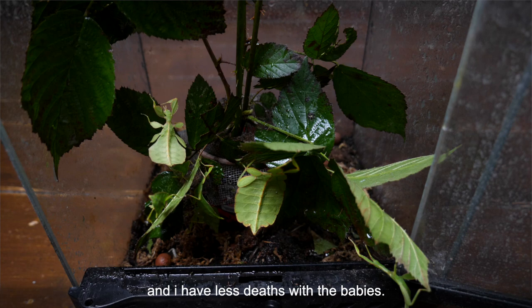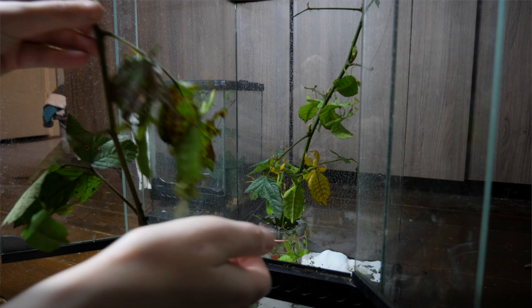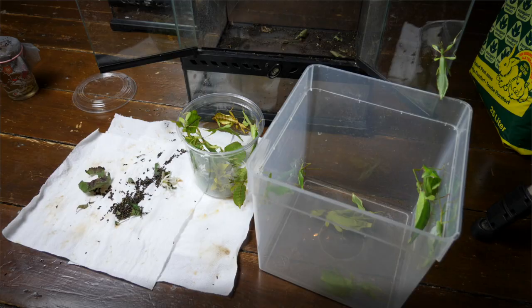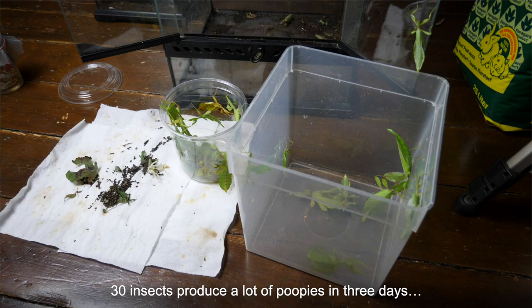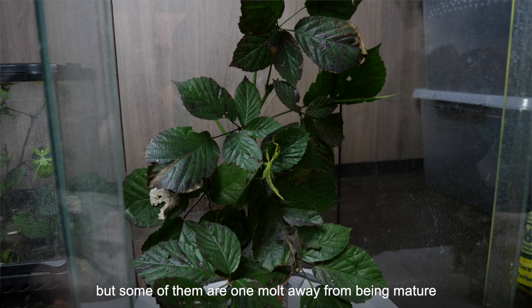And here are the mature and semi-mature ones. There are way too many in here and that's also why I separated them. I refresh their bramble every 3 days and take out their poopies. These insects produce a lot of poopies in 3 days. There are still a lot of leaves in the enclosure but some of them are a little ways away from being mature, and then they will go into the mesh one.